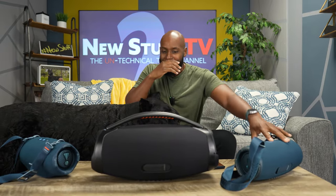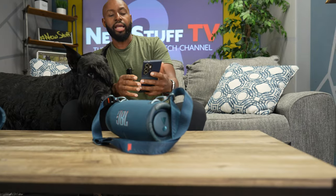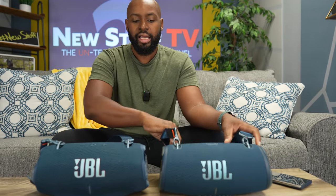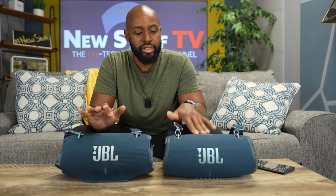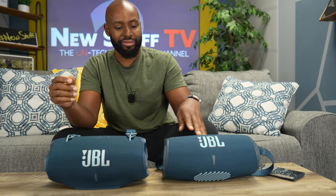Alright, we've got to get on with the actual video — the product. Let's get these older speakers out of here. We'll leave the Extreme 3 up here to talk about briefly, but I've got to do a completely separate video comparing the Extreme 4 to the Extreme 3 — because I like YouTube views. Anyway, we've got the Extreme 4 right here and the Extreme 3 right here. There are a lot of similarities but quite a few differences as well.